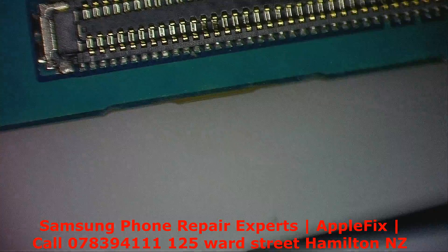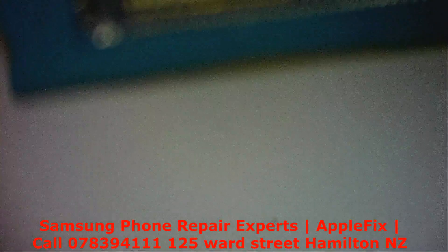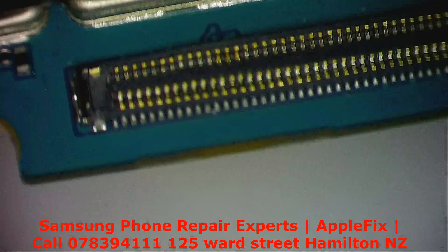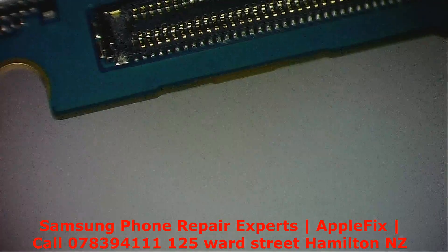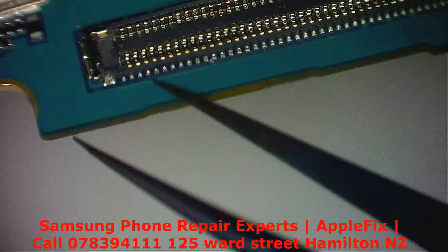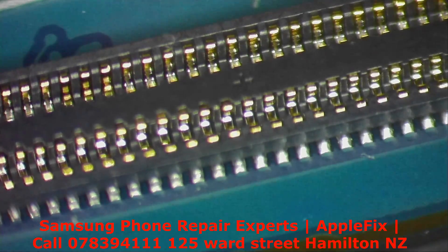We've just run into another problem. See these FPC connectors — it's broken. Okay, let's see — the pins came off. I don't know if I have this in stock, but maybe we can fix it. Do you see here? Yeah — okay, let's fix this up as well.